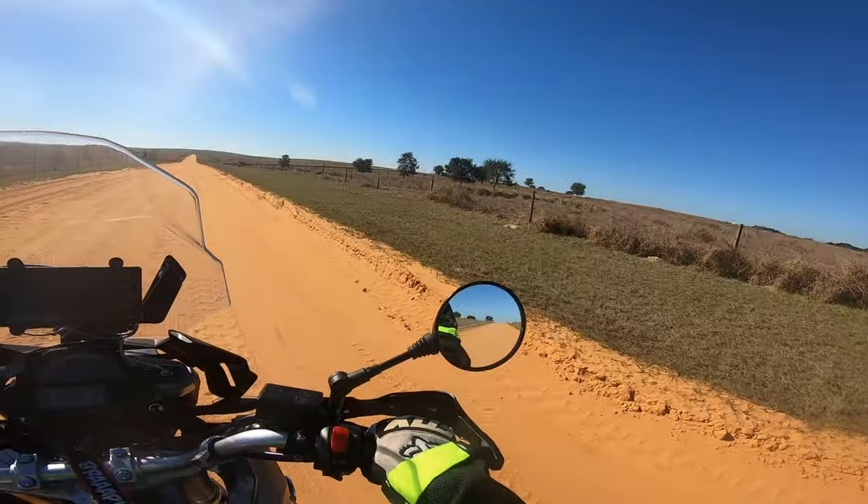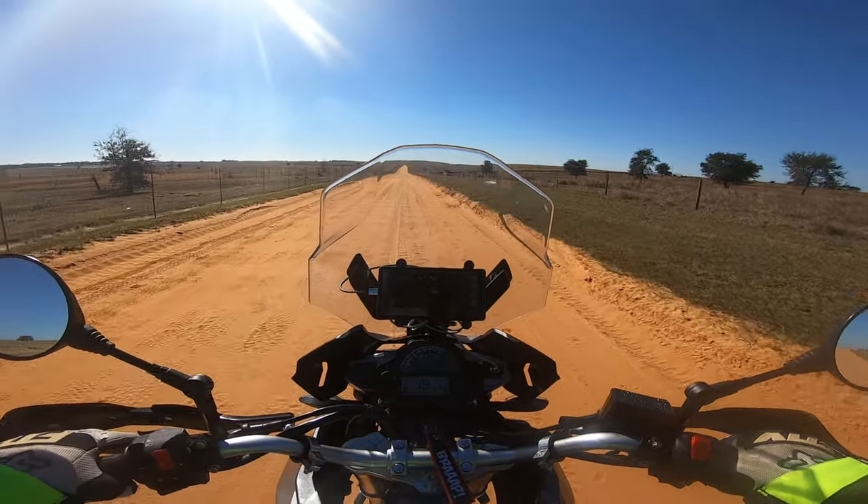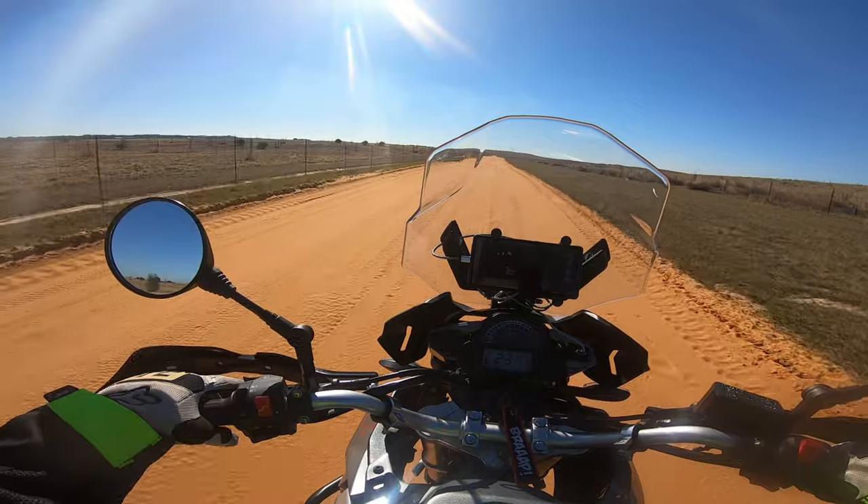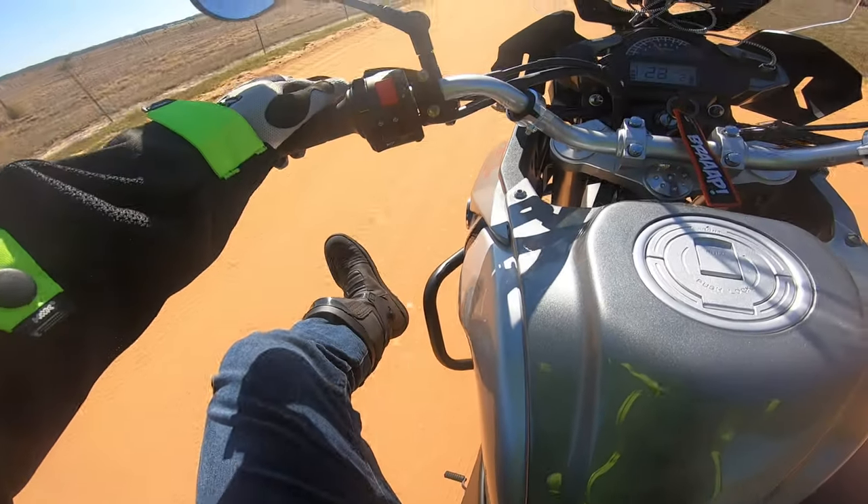I don't know what these fields are for, but there are some cows over there — some cattle. Also, I got new boots!